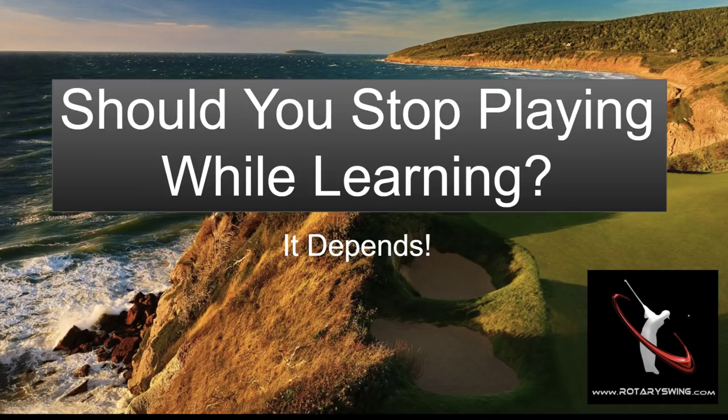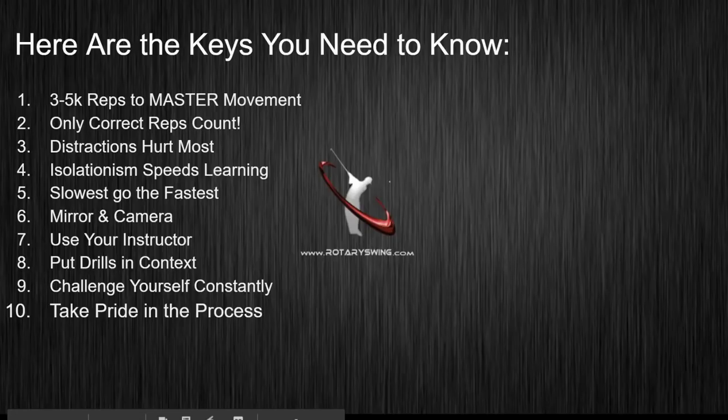The number one question I get more often than anything else isn't about the grip, the swing plane, setup, or impact. It is: do I have to stop playing while I'm working on my golf swing? That is a great question and that is exactly what we're going to answer today.